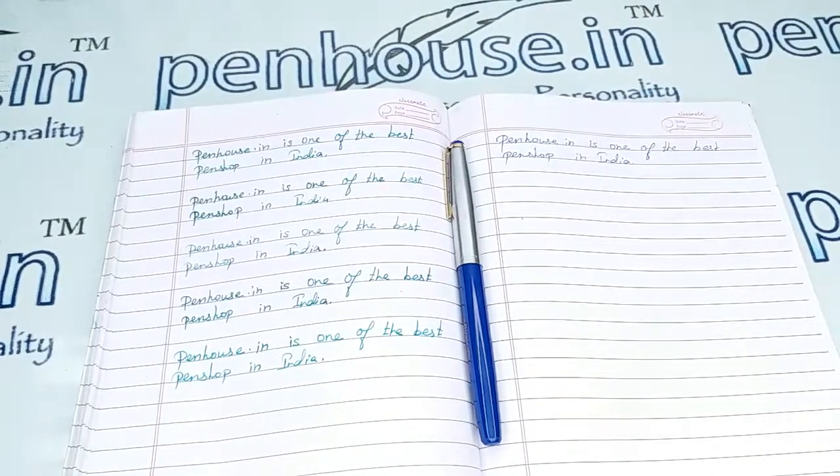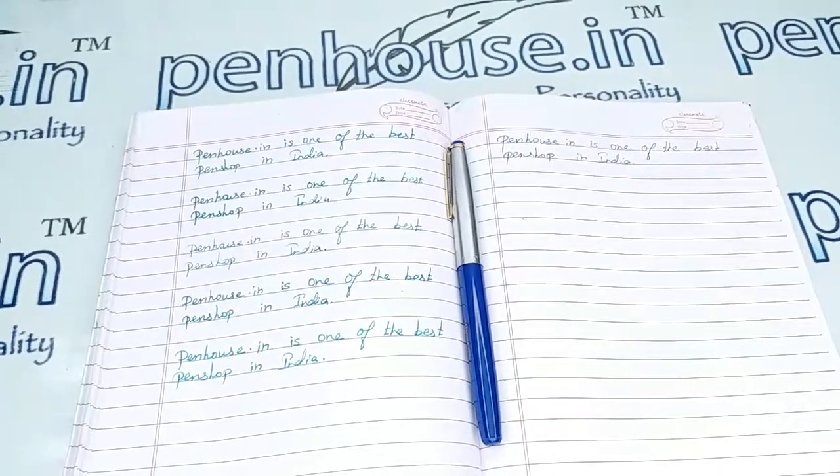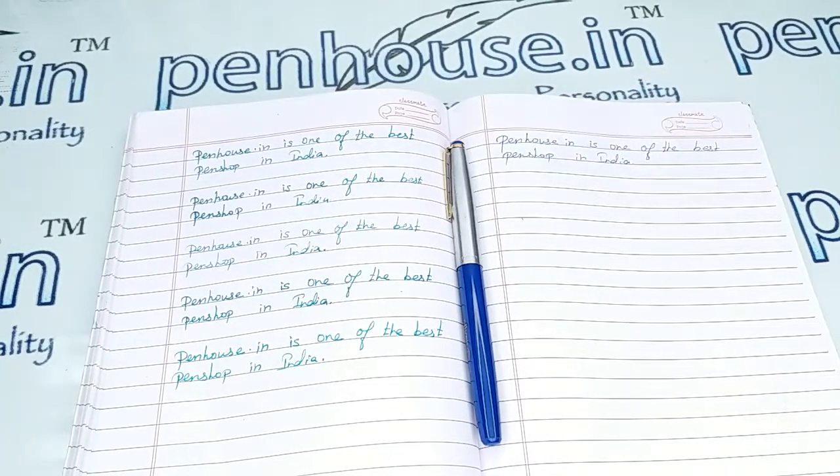Hello friends, welcome to Penhouse Turtle. In this video we are going to see a short review on the Oliver 47R, a blue color body with silver color cap fountain pen.